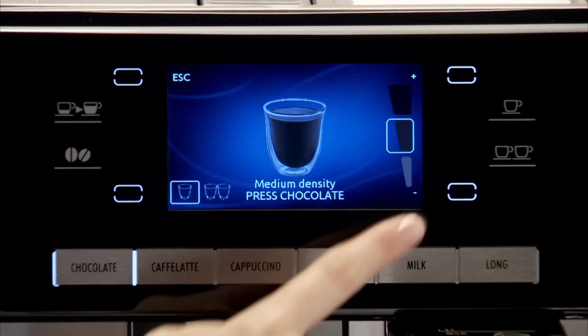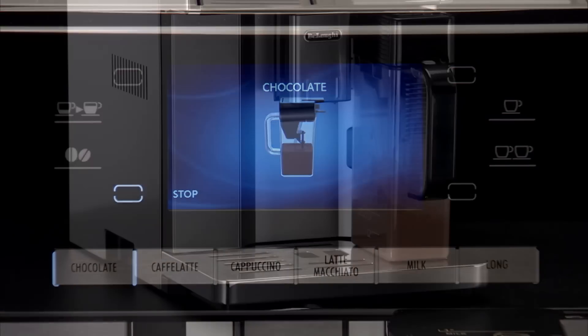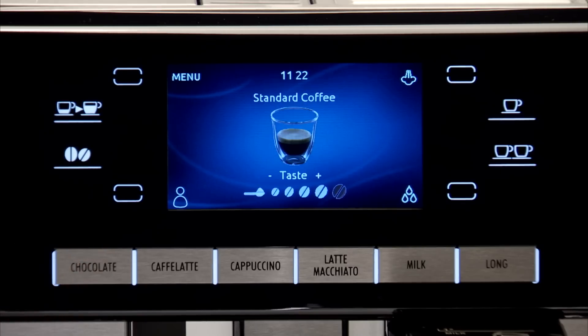If you choose thick density, there will be less chocolate than that contained in the cup when choosing the other densities. To interrupt making the chocolate, press the chocolate icon again or the stop icon.